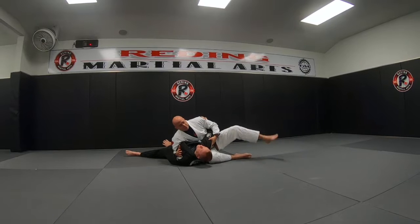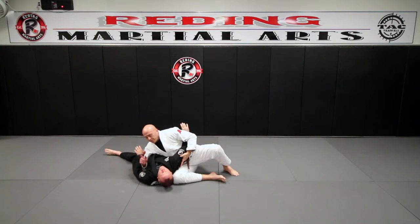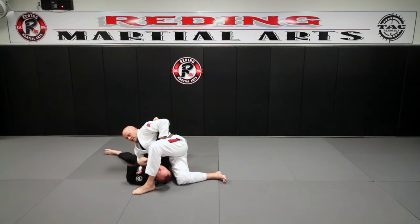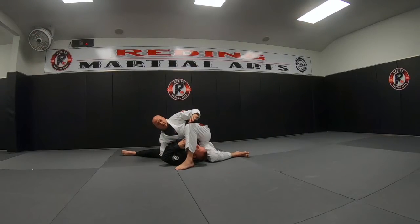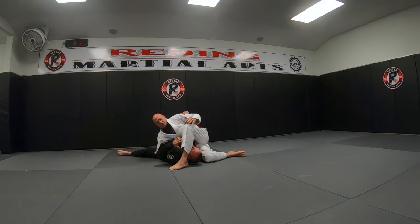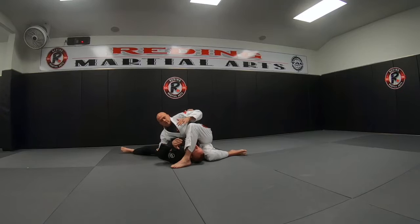From here it's a real simple move. I'm going to take my left foot and put it right over here by his shoulder. Right there. And from there this is really locked in. His thumb's tucked behind my armpit, his elbow's on my hip. So all I have to do is raise my hips and I get a tap.